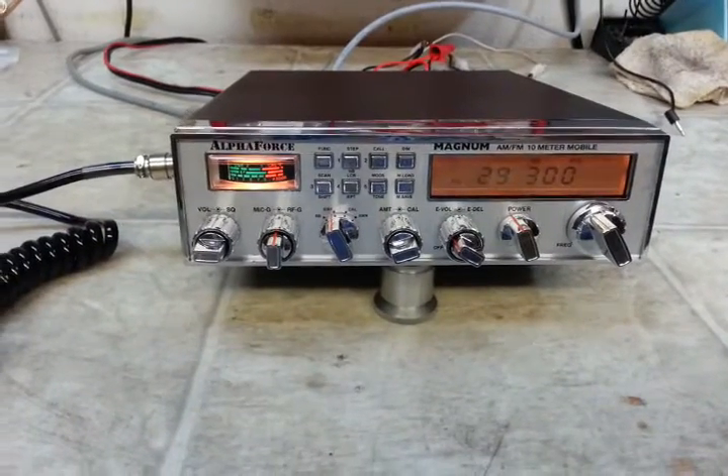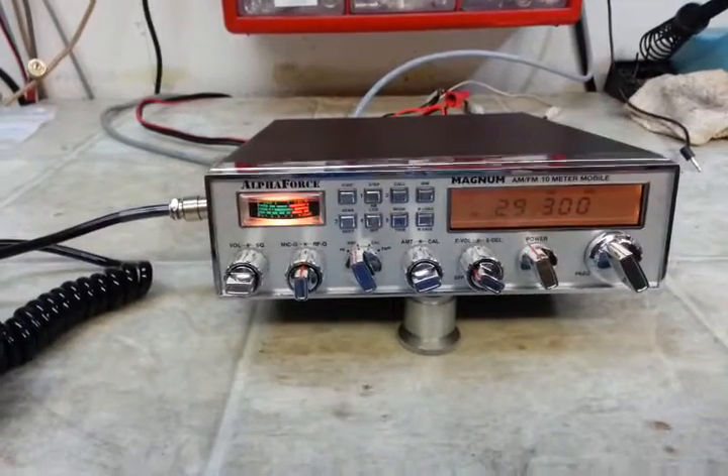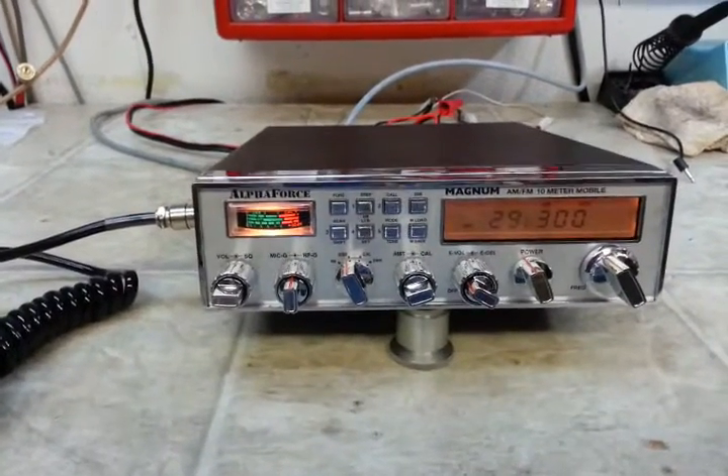Hello again everyone. Truck CV Sales here with a tune-up report for Chris in Kentucky on this Magnum Alpha Force.